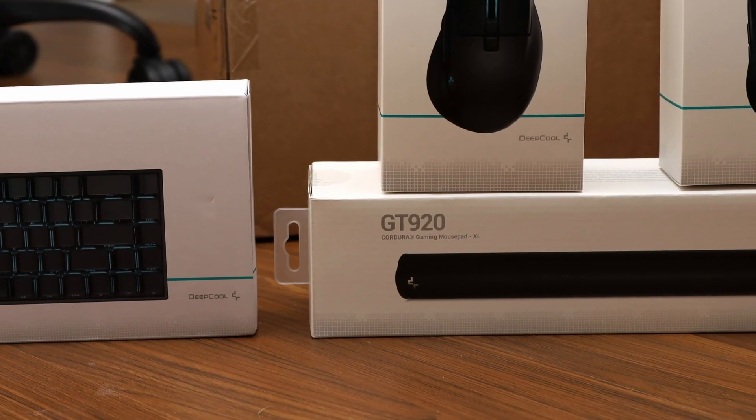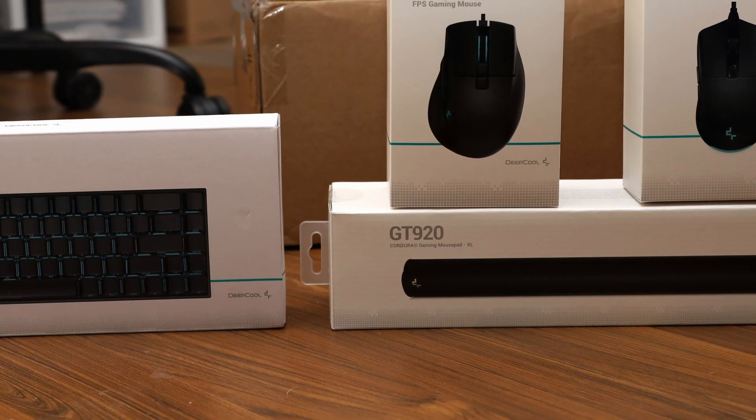If there was anything to improve on the GT920, it would be a minor ask to remove or relocate the tag at the edge of the mousepad, as it could interfere with your cables where it currently is. Deepcool has listed the GT920 with an MSRP of $40 US,